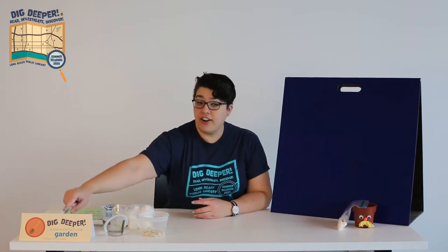If you are not signed up for the summer reading program yet, visit longbeach.beanstack.org to get started so that you can earn prizes for all the reading that you've been doing. If you are signed up, make sure you get credit for joining us today by entering the code GARDEN in the activities tab of your Beanstack account.